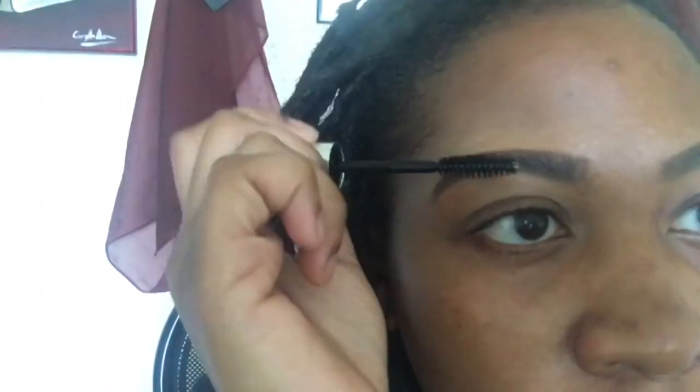Once I've applied my concealer, if I see any areas that need to be filled in or darkened, I go back in with the dip brow and fill those areas in so that my brows look uniform, full, thick, and natural. To keep my brows in place all day I'm using Anastasia's clear brow gel. I love this stuff — it literally keeps my brows in place all day without a crunchy feel. It's almost like a mousse; all the hairs stay exactly where they need to be.